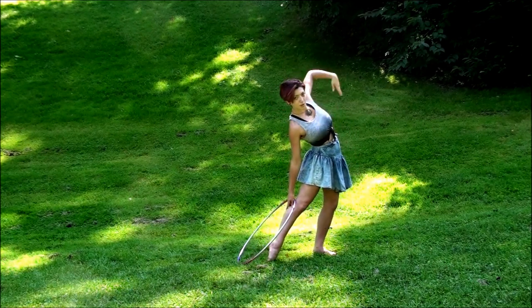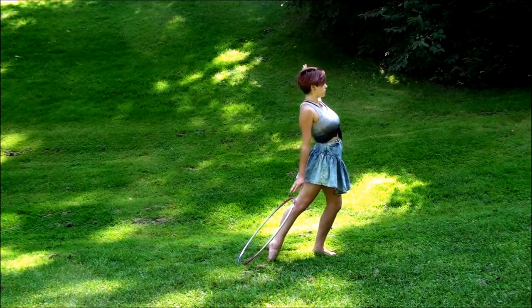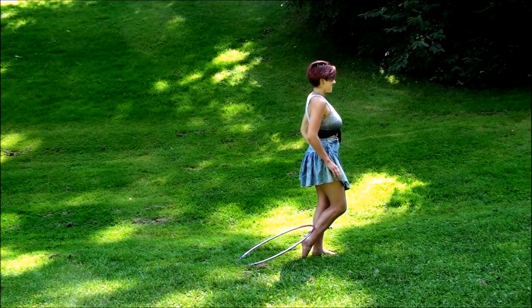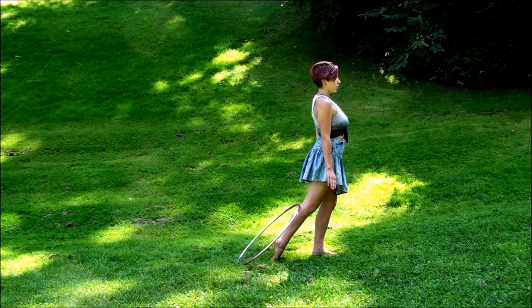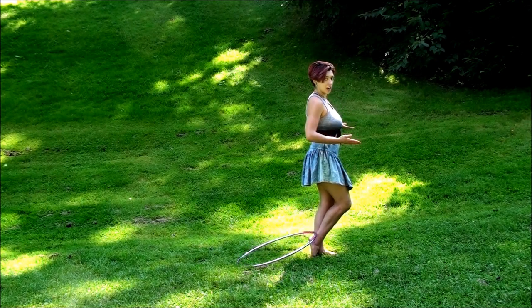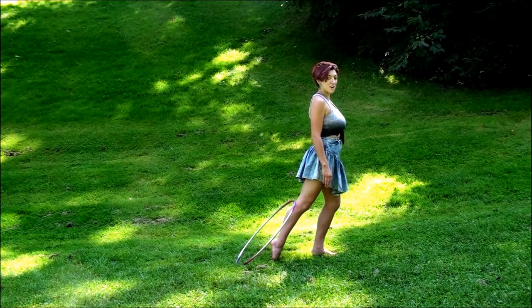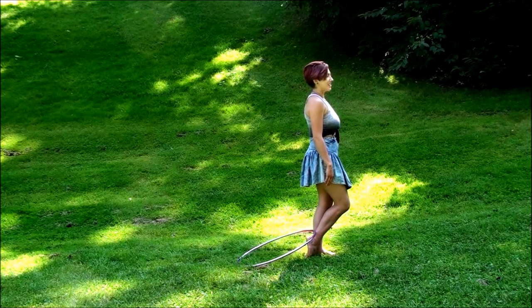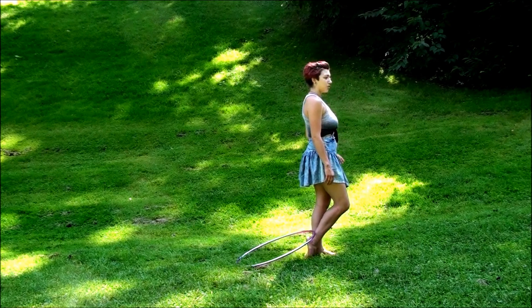After you finish this, you're going to turn back and then slide your leg in so that the hoop very gracefully falls onto your ankle crevice. After the hoop is comfortably placed on your ankle crevice, you're going to fly like a bird.